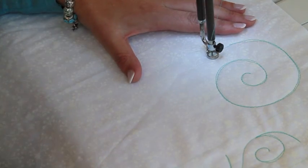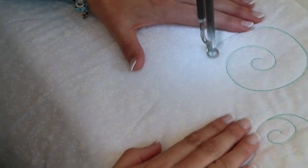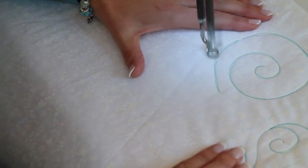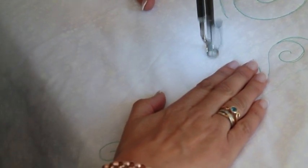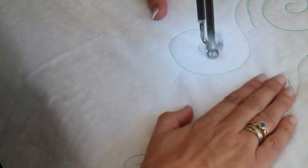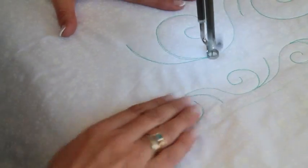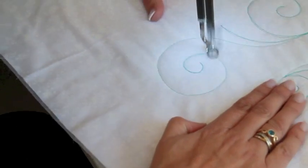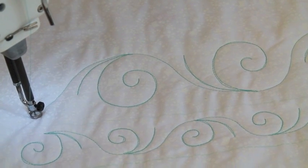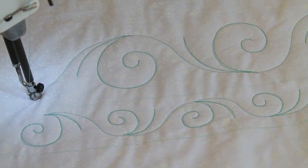Now we're going to do the big border exactly the same as the little one. The obvious difference is that we just need to go in a little bit further into the middle. Now you will have noticed in doing those designs, the first one I did sideways and the second one I did going towards me. So it's totally up to you - work at whatever suits you.